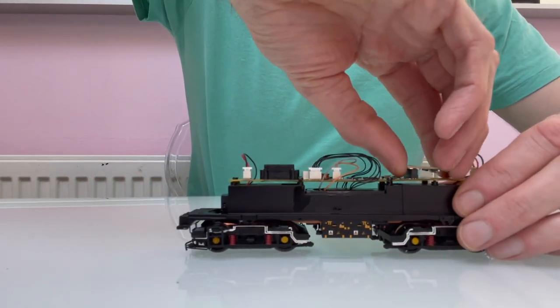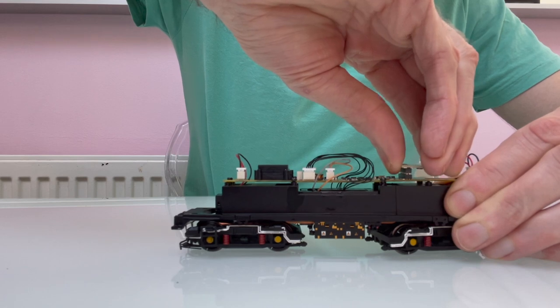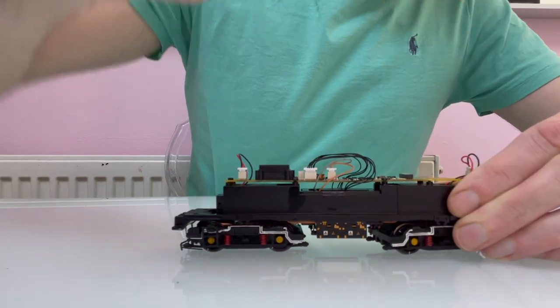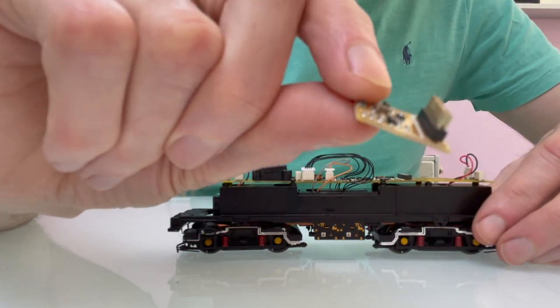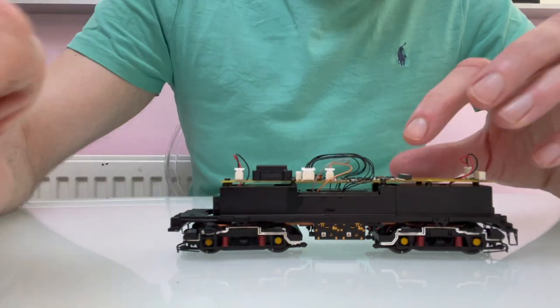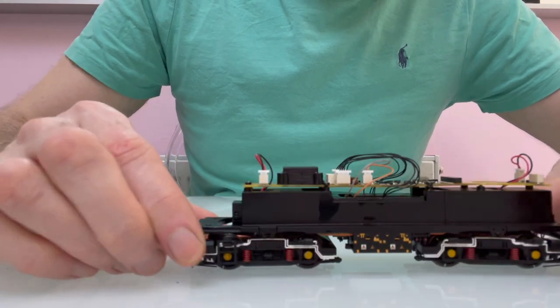In terms of fitting the decoder, the blanking plug just comes out gently. With these, the pins are sticking out of the decoder or the blanking plug, rather than being part of the circuit board. So I think that's something that Bachmann are going to use on most of their models now.